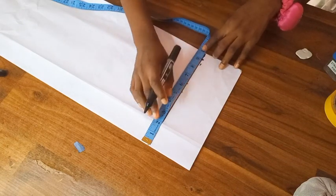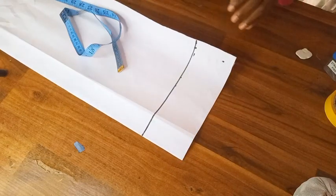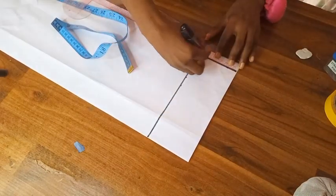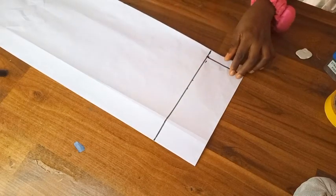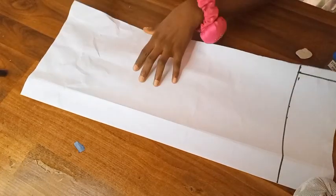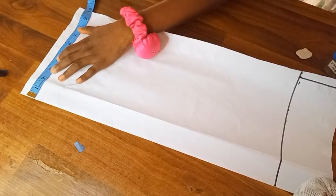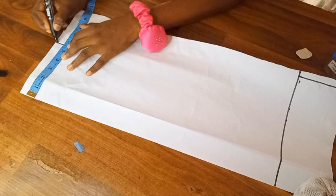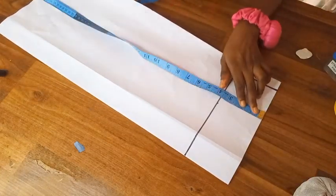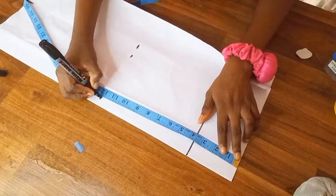I went ahead to mark my cap height and indicated where my armhole was going to stop. I added one inch to my armhole — the armhole is actually nine inches, so I added one inch to make it ten inches. I marked out that one inch to indicate where the armhole actually stops. For the round sleeve at the wrist level, my measurement was 4.5 inches; I added one inch for seam allowance to make it 5.5 inches.